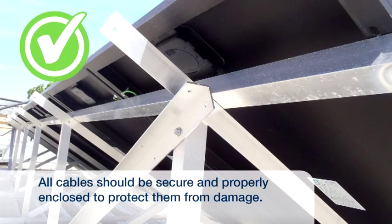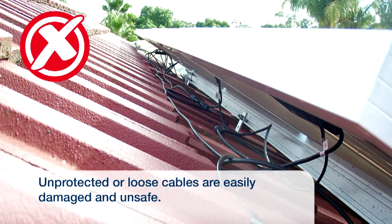All your system's wiring and cables should be secure and properly enclosed to protect them from damage. Unprotected cables — for example, cables laying loosely across your roof — can easily become damaged and present a safety risk.